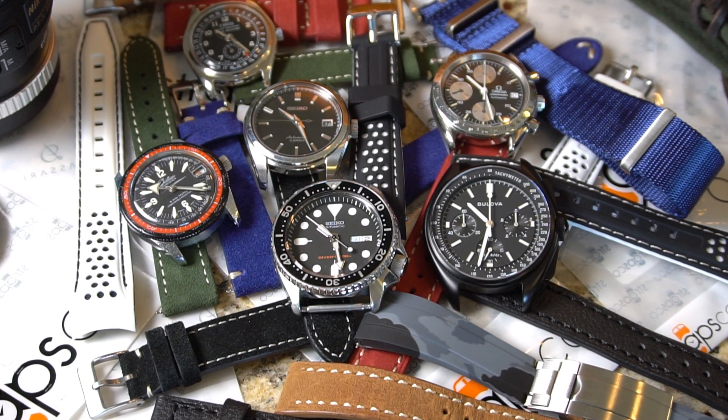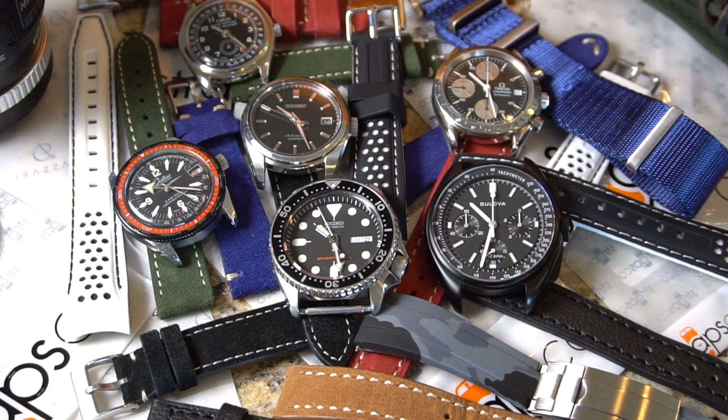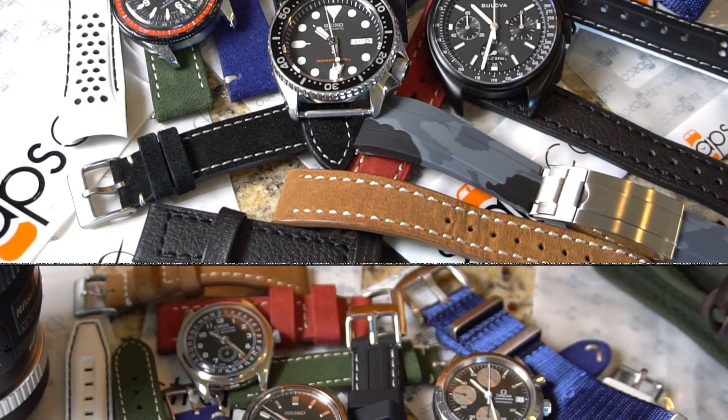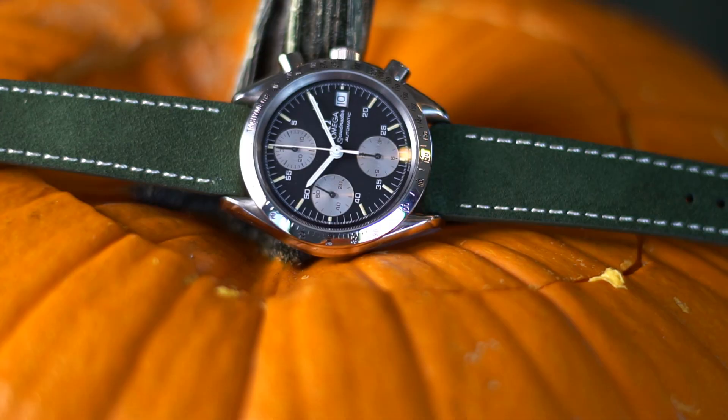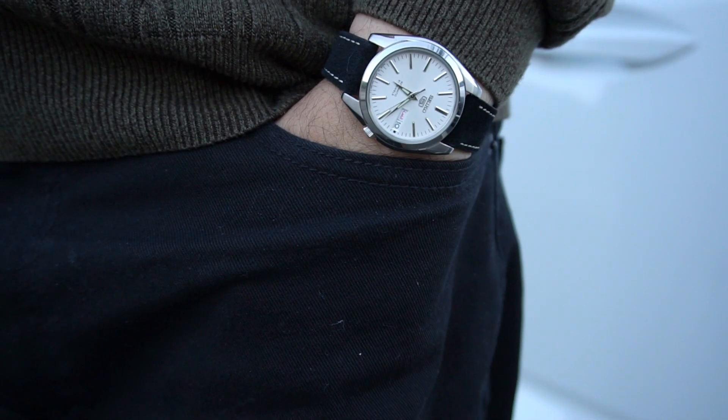I've handled a lot of different straps from several different watch brands, but I had yet to find a company that offered incredible customer service, great prices, and great quality straps all in one package. I've known about Strapsco straps for a few years now, and I actually owned a few straps before I partnered up with them. Speaking of partnerships, I'm going to be transparent with you guys — I'm happy to announce that I am a Strapsco ambassador. For every sale through my link, the channel gets a little commission.